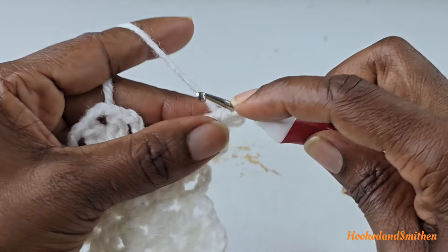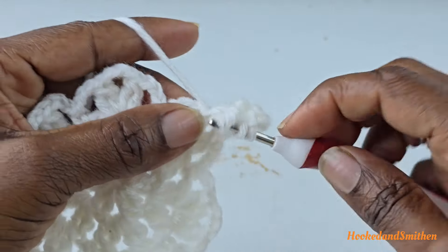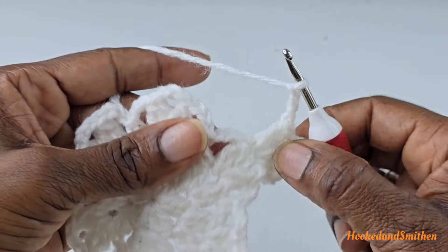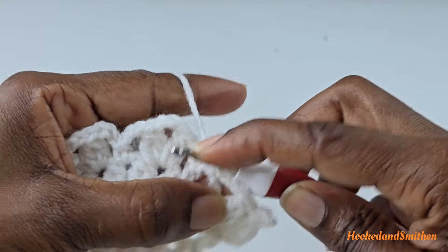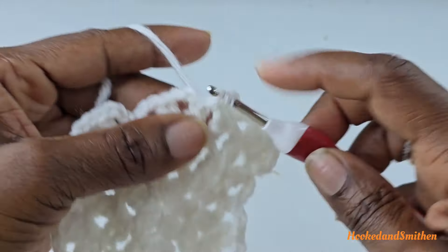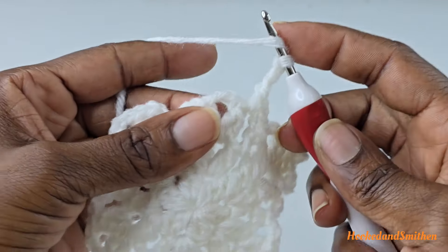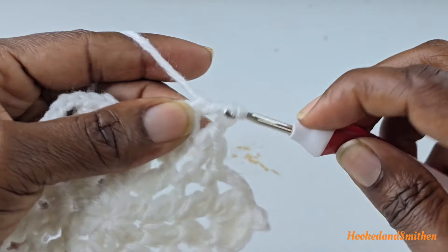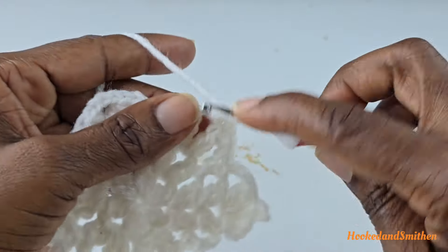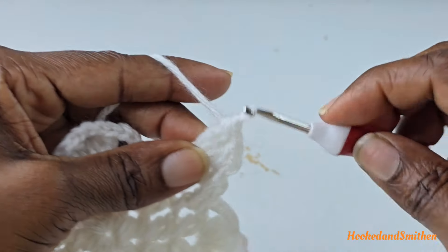That is your picot stitch. Chain one and make a double crochet two stitches together into the same space. Chain three, into the next space make a single crochet. Chain three, chain three and single crochet into the next space. Chain three.